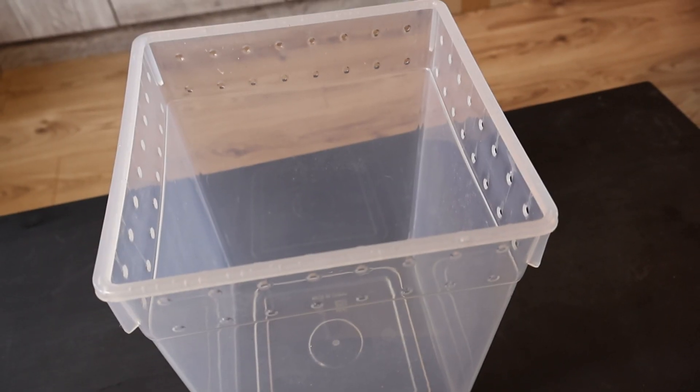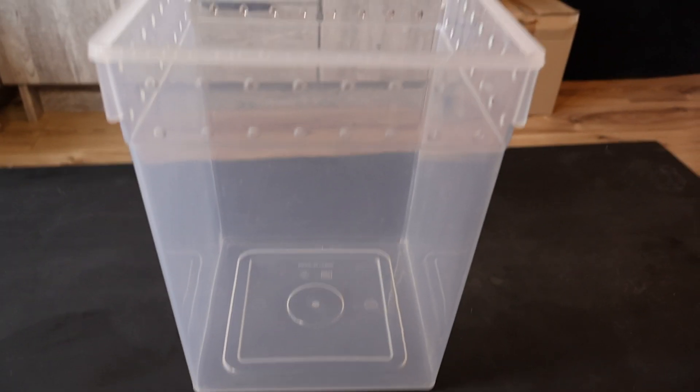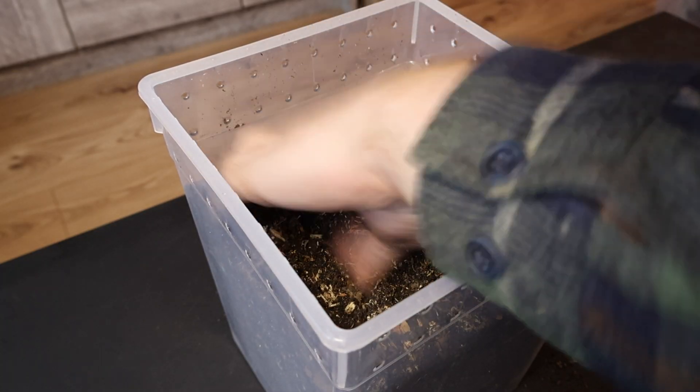Once you've got your beetles and you're sure you've got a male and female, the next thing you're going to need is a nice deep container. You want this container to be at least three times the length of the beetle in width and deep enough to hold at least six inches of substrate.